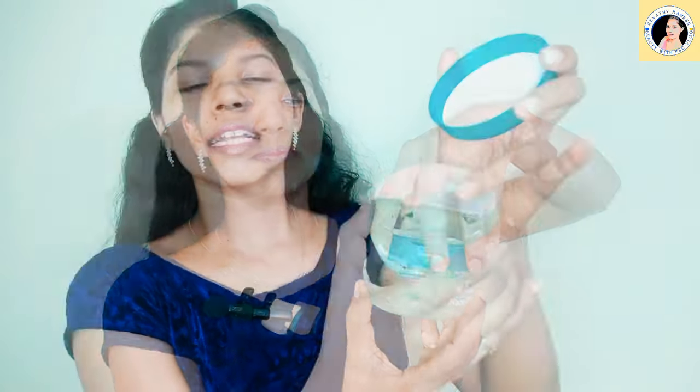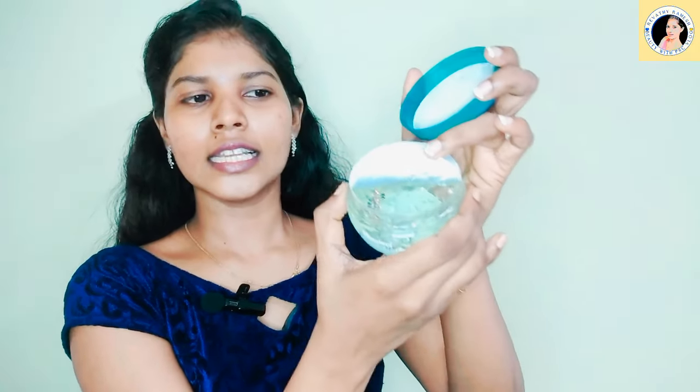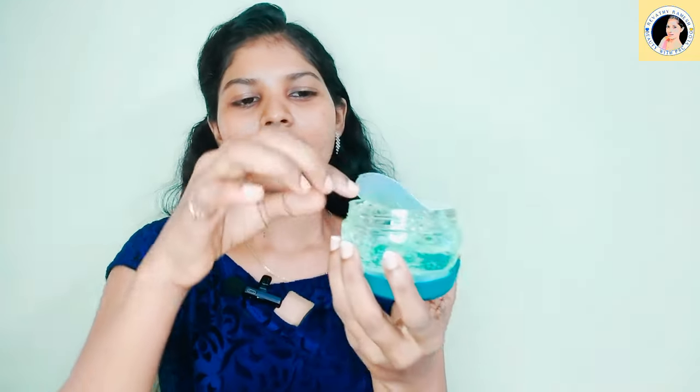I will open it now. It has a light green tone, but it is transparent and white in color. It has a nice texture. I will apply it to the face. It has a great fragrance. It is a great Moisturizing Aloe Vera Gel, and we apply it with the face gel for good hydration for our face.